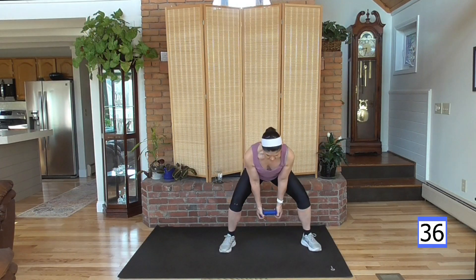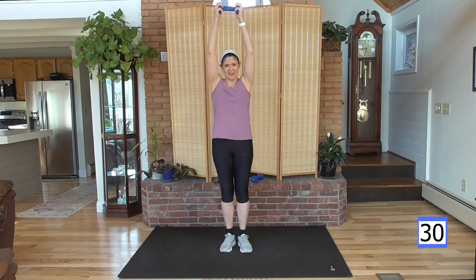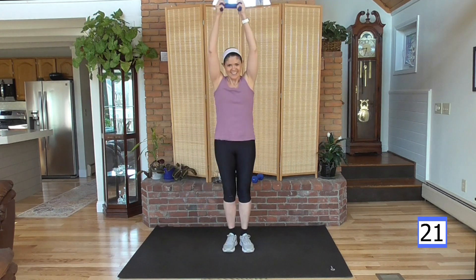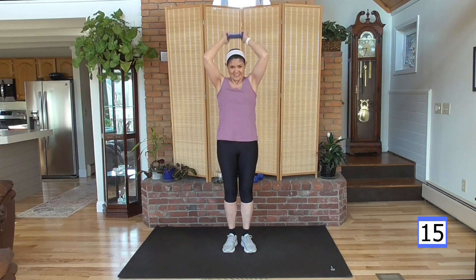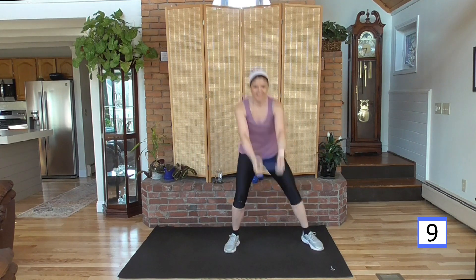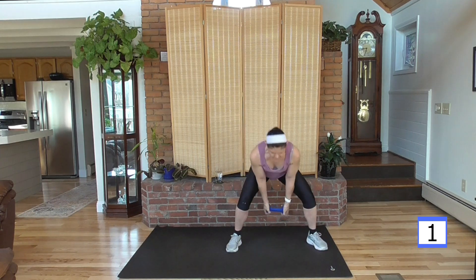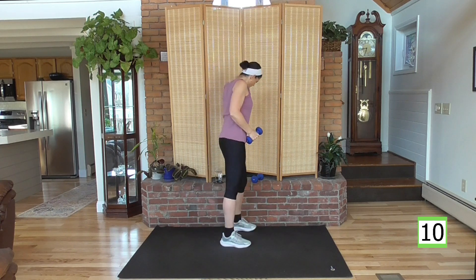I want you to step wide, weight down, bring it up. Elbows towards me, behind the head, and up. Step wide, and up. Stay with me. Last one here. Good — last one of this circuit, we're getting there.